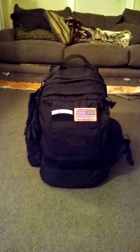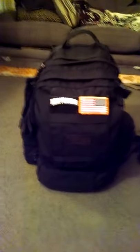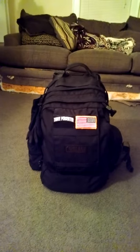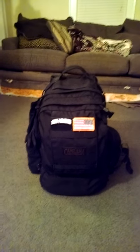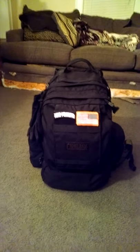Hey, what's up YouTube? OnPoint1977 here. I'm just going to go over, hopefully a very quick review of my bug out bag. This is the Camelback BFM and it is loaded up, hopefully to everybody's standards. I think it's got just about everything I need outside of some food items, but I'm sure that I could acquire that while I'm out and about.